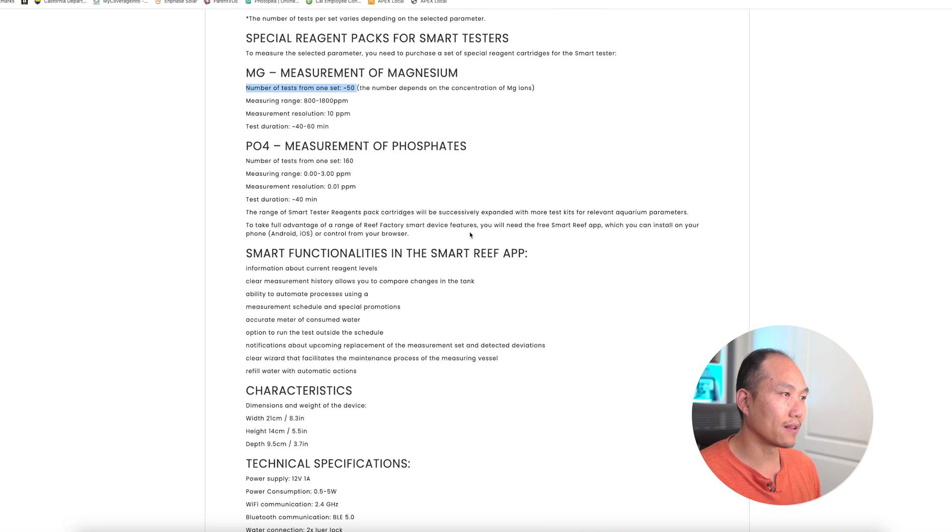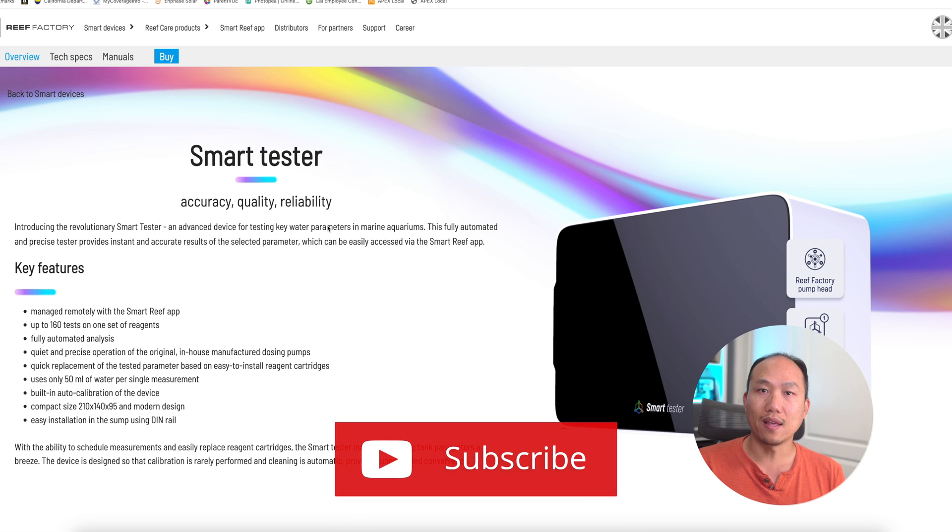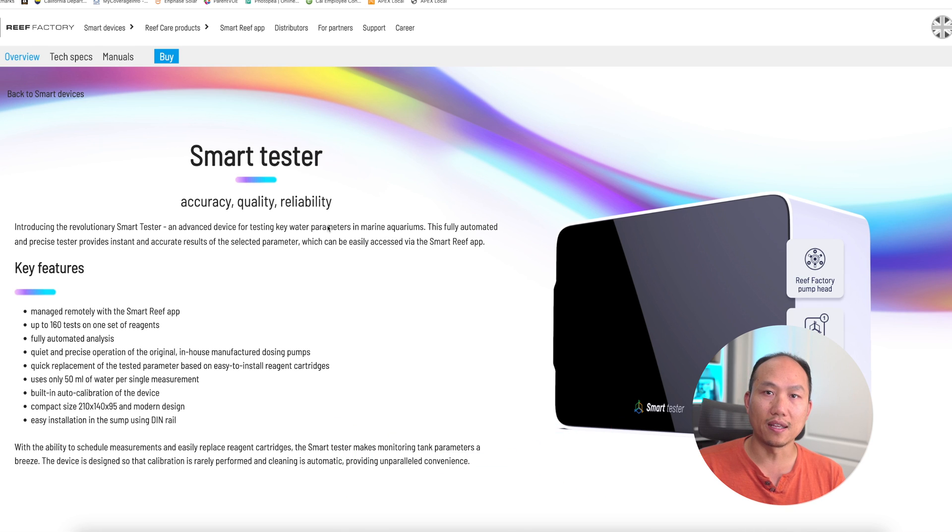There's not much information about NO3 yet, but I'm hoping it will also yield around 160 tests. This is the overview of the Smart Tester coming out soon and I'm very excited about it. GHL has the ion probe that tests nitrate but does not do phosphate, and that whole system runs about $1,000 for the standalone version.